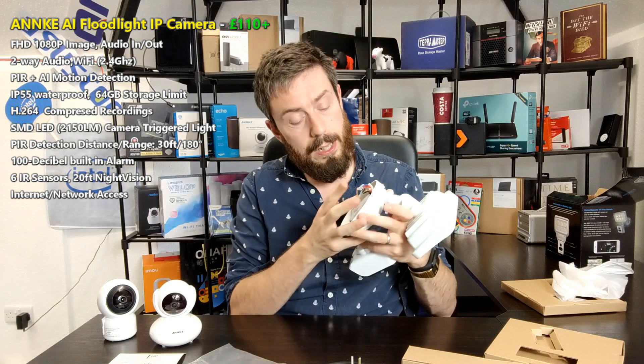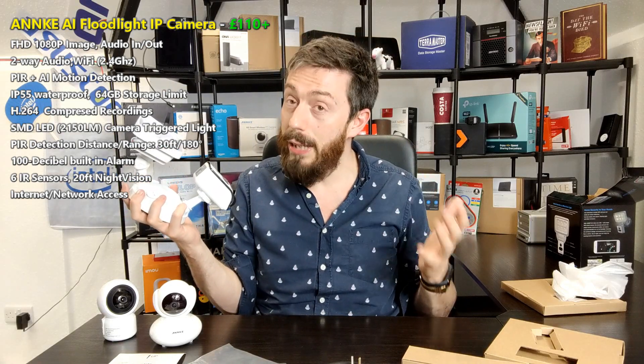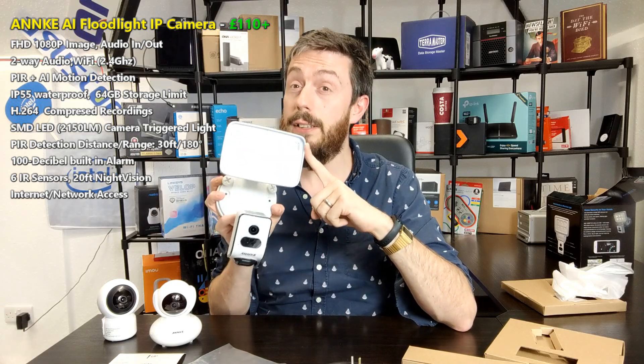My only downsides for this camera: number one, the 2.4GHz — double-check your frequencies for both setup and general use. Number two, it's not PoE — Power over Ethernet. I don't even mind that it's not IP66 given the circumstances, but a camera like this would be so much easier to set up if it were PoE — all you'd need is a PoE cable into a PoE switch. Perhaps that floodlight requires more power than PoE can deliver, or perhaps it's simply to keep the price point down. But apart from that, at around 100 quid, I'm really looking forward to seeing what this camera can do.